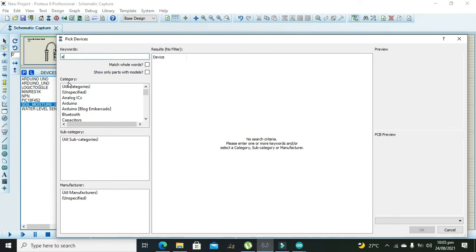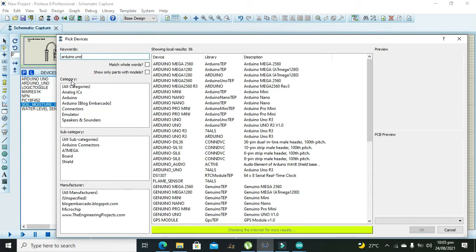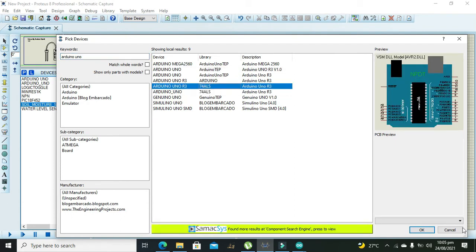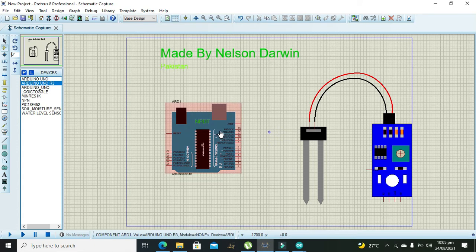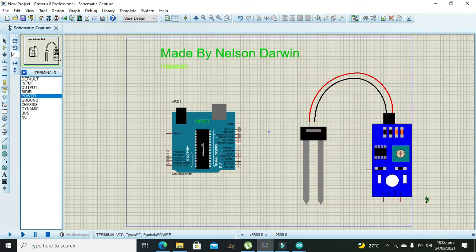After that we need to take our Arduino Uno. You can also add the Arduino Uno from Google or use the same file whose link is in the description. We need to connect the power rails to both modules, so we will take power and connect the VCC pin of the soil moisture sensor with the power pin, then connect ground to the ground pin of the soil sensor.